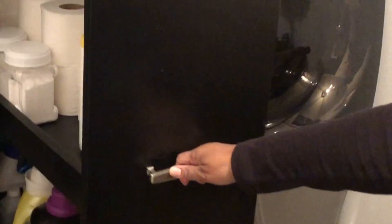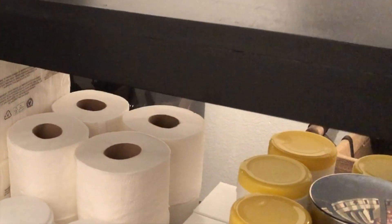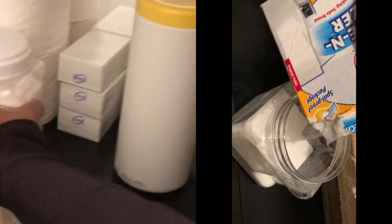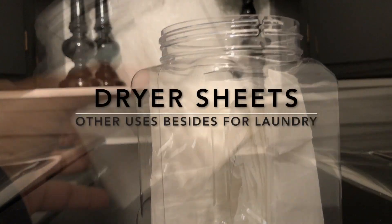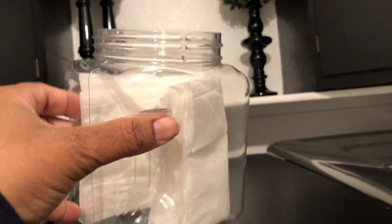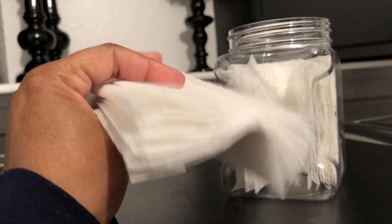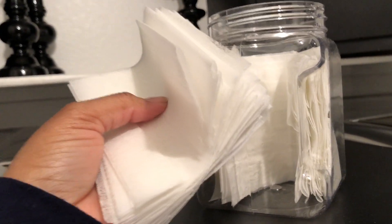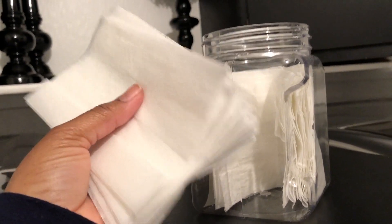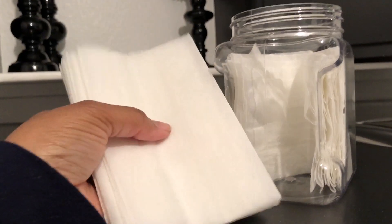Now you can see I have all the organization installed in here. I have all the different things that I use, like baking soda — I use that in the laundry sometimes — and dryer sheets, which I keep in the cabinet, in the car, in the closet, or in the linen closet. Dryer sheets make excellent air fresheners in your back seat, under your seat, or in your trunk, especially if you like to haul clothes or old furniture — they keep things smelling nice and fresh.